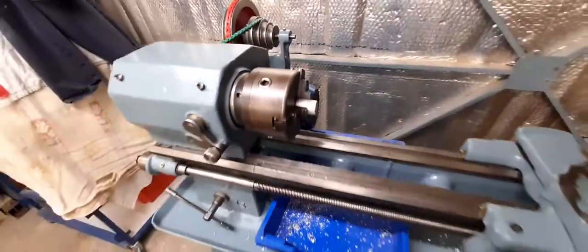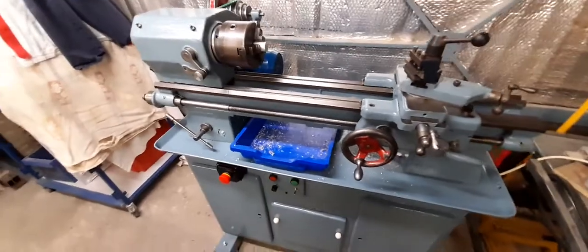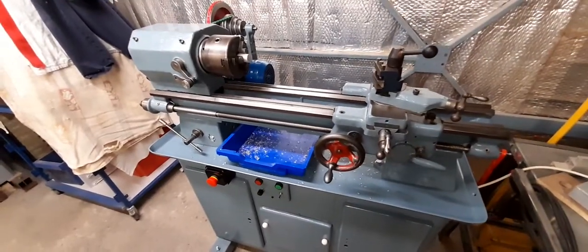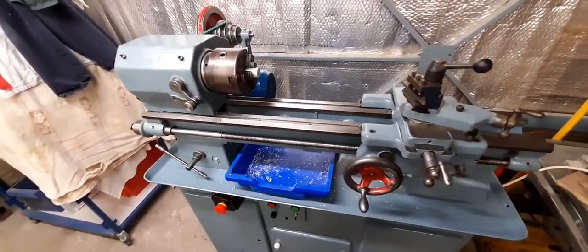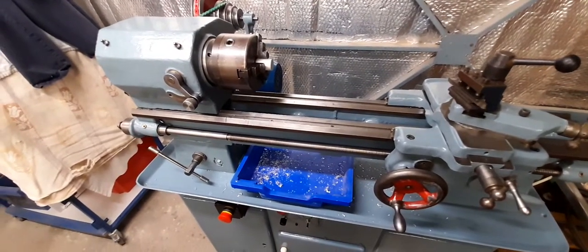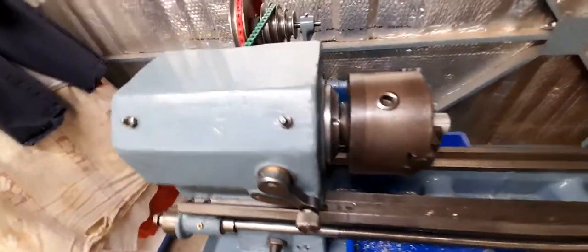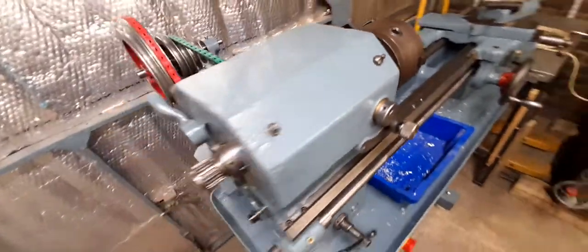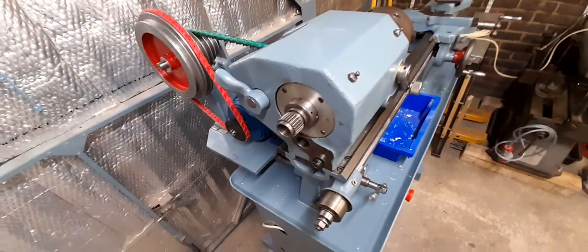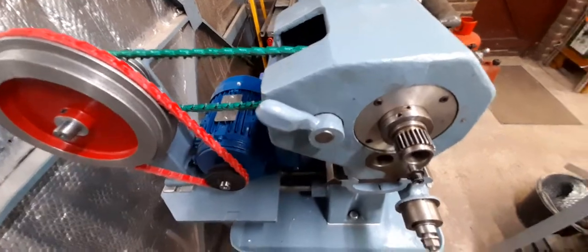I've done a number of jobs on this. Fairly obviously you can probably guess I've repainted it to make it look nice. That said, when you strip any old machine down it tends to help you find problems, so I don't actually think repainting is a bad idea even if strictly speaking it's not needed.